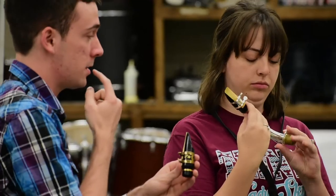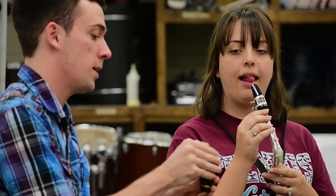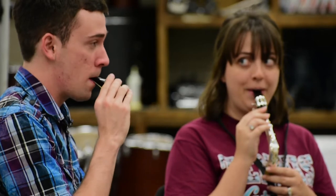Now I'm going to teach you how to tongue on the mouthpiece. Essentially you're just going to touch the pad of the tip of your tongue onto the tip of the reed right here, very lightly and very quickly.